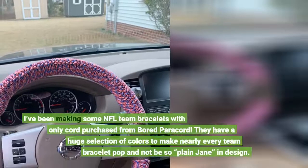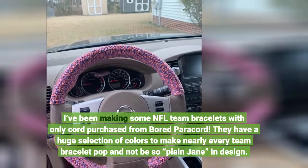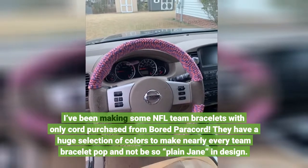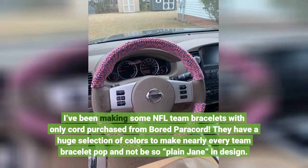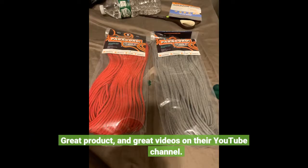I've been making some NFL team bracelets with only cord purchased from Board Paracord. They have a huge selection of colors to make nearly every team bracelet pop and not be so plain jane in design. Great product and great videos on their YouTube channel.